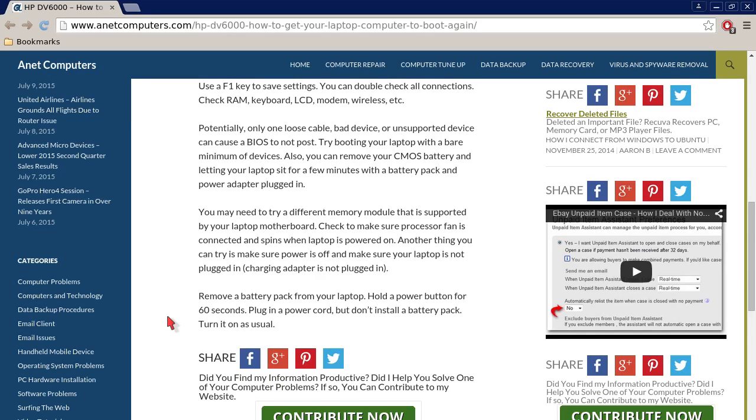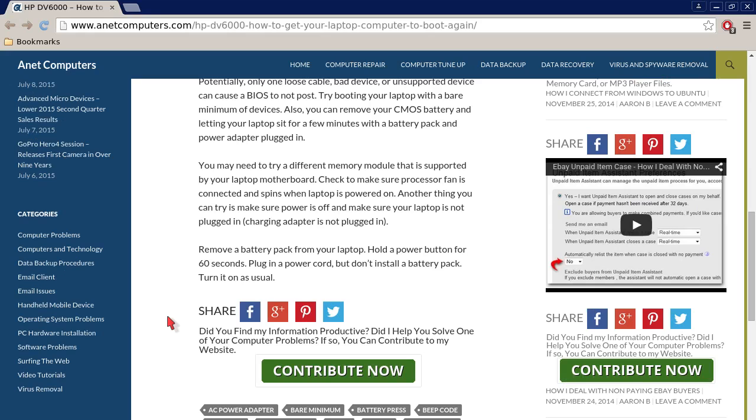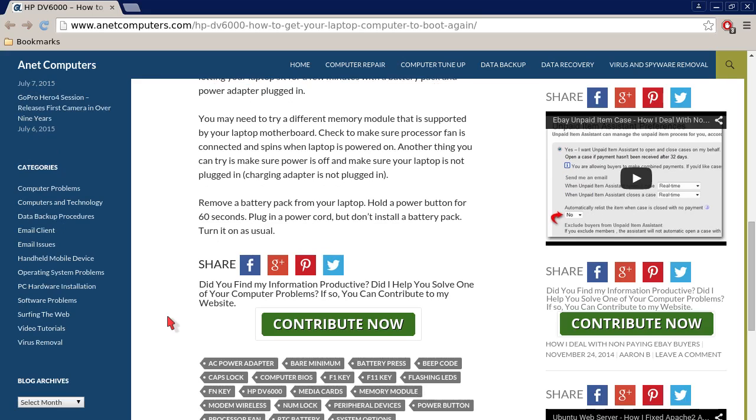Try booting your laptop with a bare minimum of devices. Also, you can remove your CMOS battery and let your laptop sit for a few minutes with the battery pack and power adapter plugged in. You can also try removing your CMOS battery and battery pack and power adapter and leave it sitting for a few minutes. You may need to try a different memory module that is supported by your laptop motherboard.